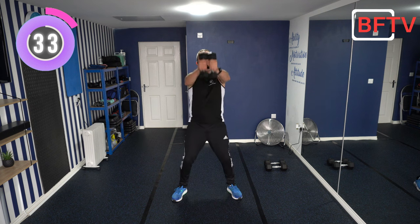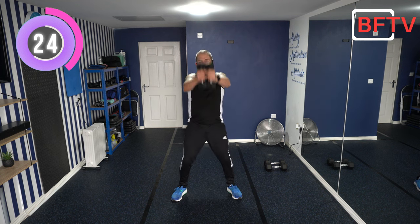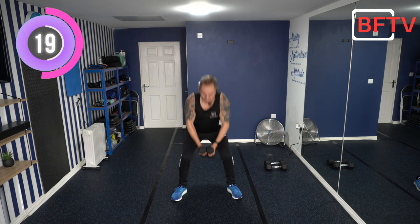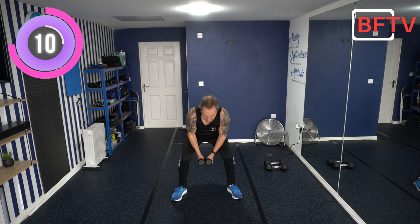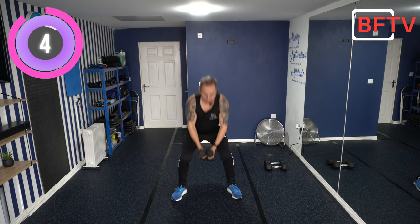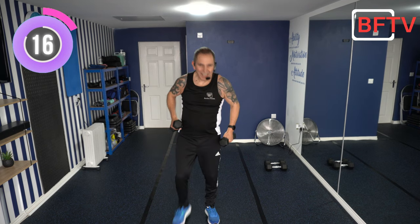Today we've got a couple of shout-outs. One for Dave — he works with me in the studio and does these sessions at home as well. Keep going, Dave, you're doing really well, mate. And the next ones are for Sarah and Martin, a couple who do these sessions at home together. Keep smashing these workouts. Keep those comments coming in. Well done. Curtsy lunges — hands on your shoulders, foot goes behind, go down and get your balance, do your shoulder press, and back up.